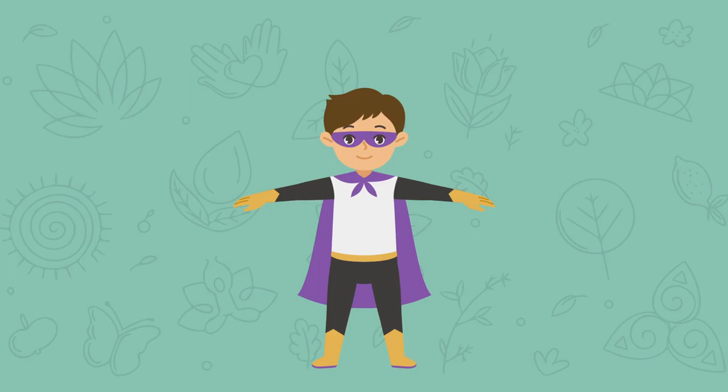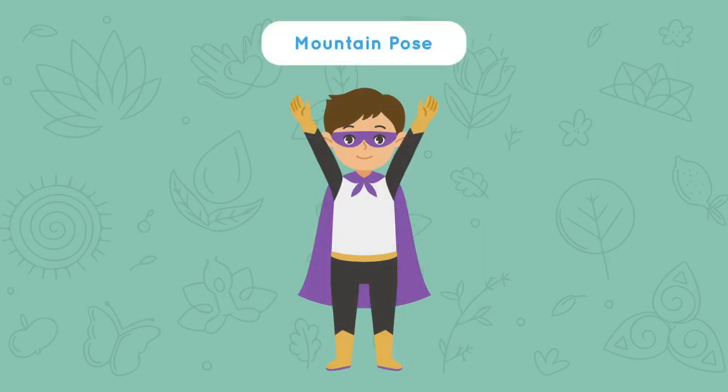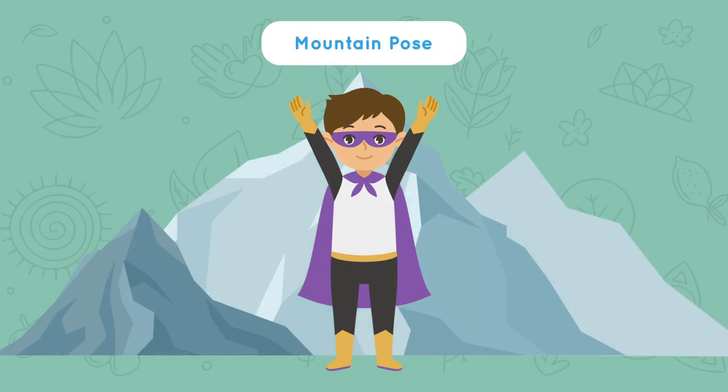Start by standing up tall. Picture yourself as a superhero — you can do anything. Our first movement is mountain pose. Look at the screen to see what this looks like and then you try. Stand up straight, reach your arms up to the sky. Stand up tall like a mountain. Take a deep breath and repeat: I am strong.